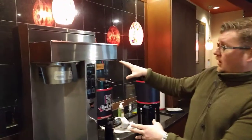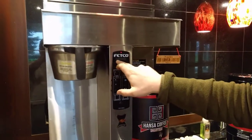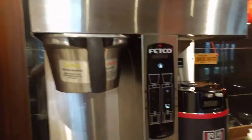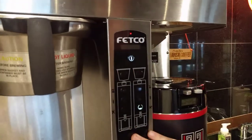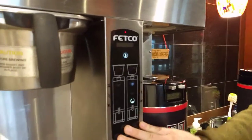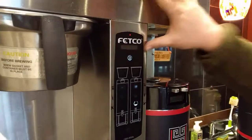This is your brand new Fetco coffee maker. This display, when the temperature isn't hot enough to brew, it will say low and then have a number. None of the buttons will work then. So if you ever see it say low here and then a number, that means the coffee maker needs to heat back up.